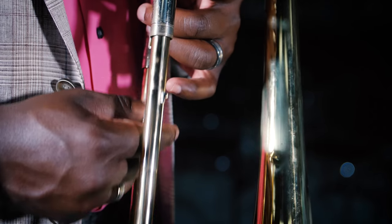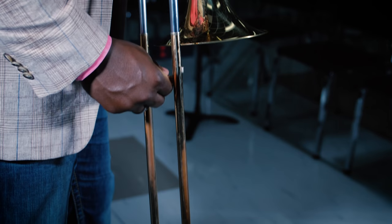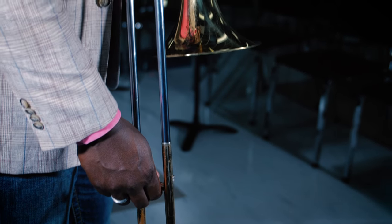While the trumpet has valves to extend the length of the brass tubing and lower the pitch, the tenor trombone has a long slide your child will use to manually change the pitch of the instrument.